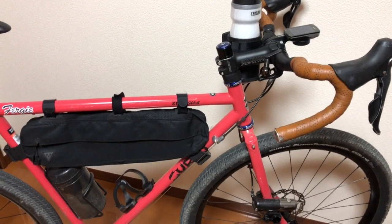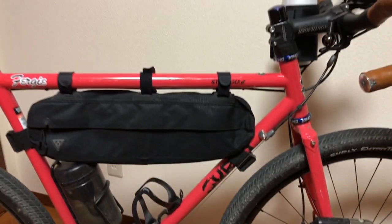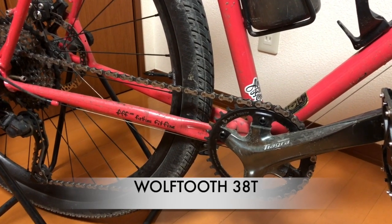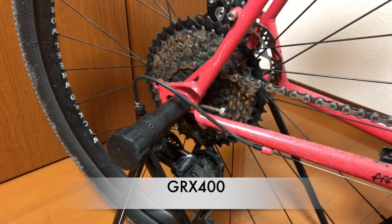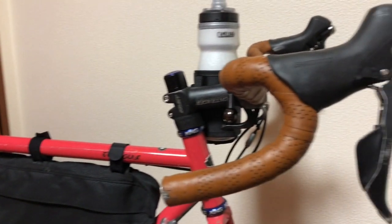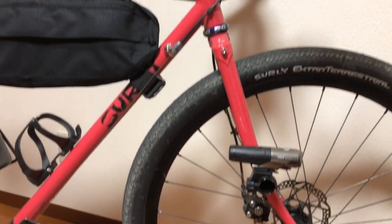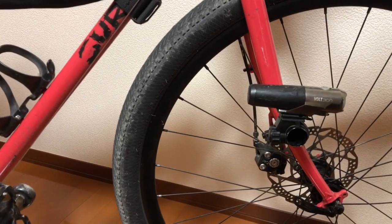This road bike is 56 size, pink color, Starry Strangler. I'm using a Tiagra groupset and Wolf2's 3080 and GRX 400 groupset. But my Strangler's shift lever is Tiagra. The Strangler is a disc brake model, and now I'm using a wired disc brake.